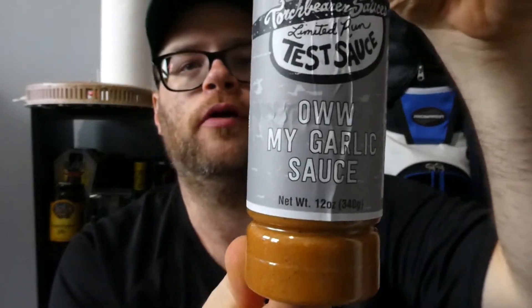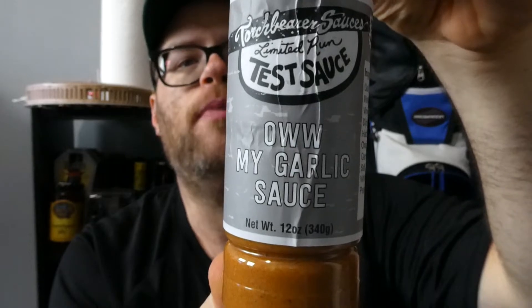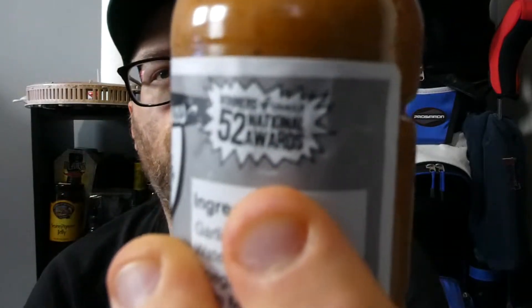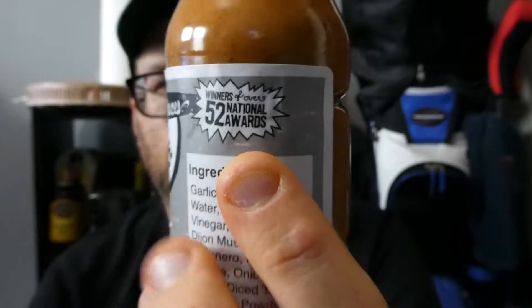I ordered this around Thanksgiving when they had their Black Friday sales. Don't know if you can still order it, don't know how limited it really was. But it's from Torchbearers Sauces, it says Limited Run Test Sauce — Oh My Garlic sauce. It says winner of over 52 national awards. I would assume the company, not the sauce, since it's a test sauce.